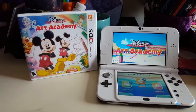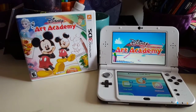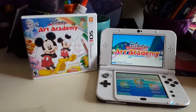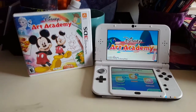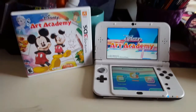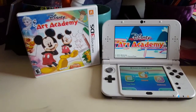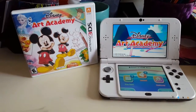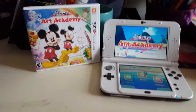It's the Disney Art Academy for Nintendo 3DS and you can actually learn how to draw Disney characters. There are some cool features like a free paint that guides you through step-by-step instructions, and then some lessons that really teach you the fundamentals of creating emotion on characters' faces and that kind of thing.